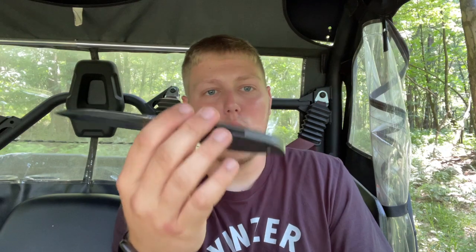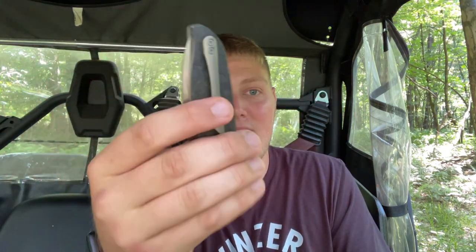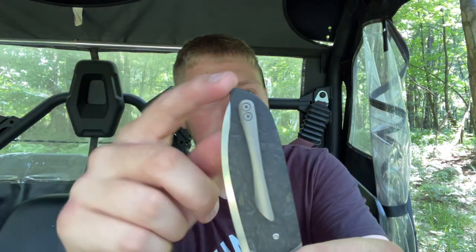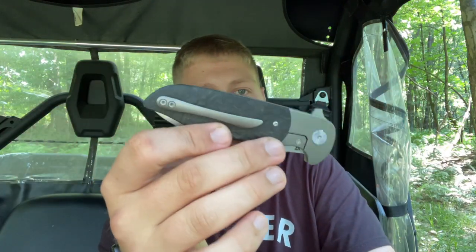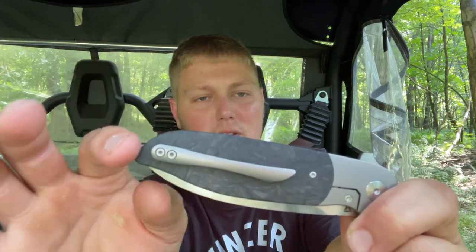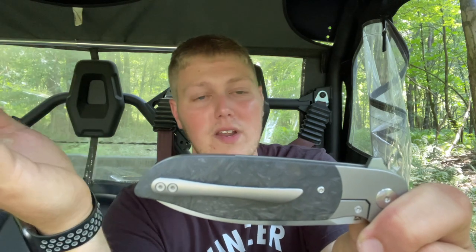For carry: the relief cuts for the marbled carbon fiber definitely take the weight down, which I appreciate. It sits down in the pocket okay, but I don't love the pocket clip — there's quite a bit of knife sticking up out of your pocket. I feel like the pocket clip could have been positioned a bit higher. It works well, but it's probably my least favorite thing about this knife — I feel like it's a bit long and could provide a little more deep carry.